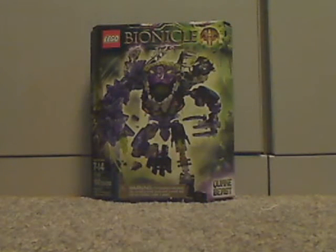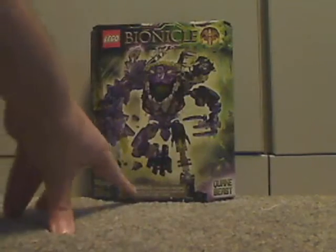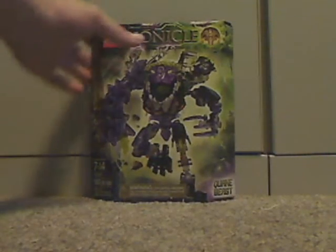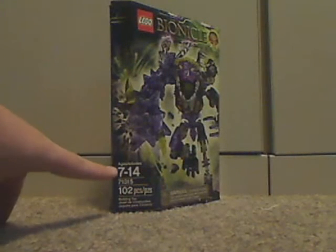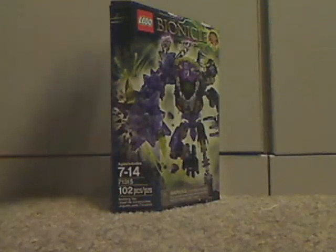So we'll start off with the box like always. We got Lego, Bionicle, Masked Control, Quakebeast — showing Quakebeast in a running pose. The age limit is 7 to 14, set number 71315, and it has 102 pieces.